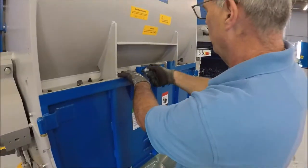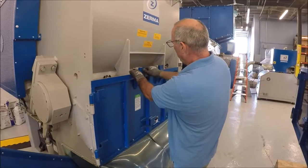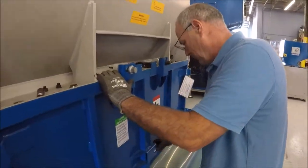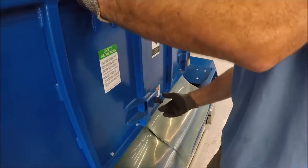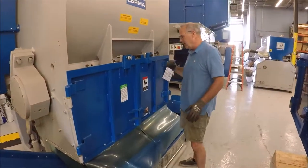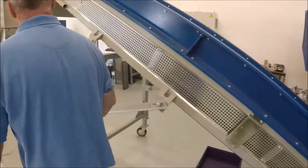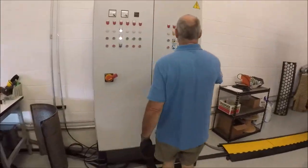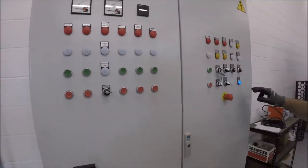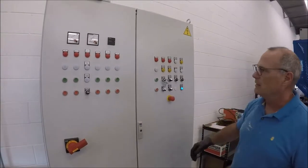The safeties are there to prevent anyone from getting their hand near the rotor and the screen. So you lock it up — these come in and lock them down. Do the same thing on the other side. These can be hand tightened, but that ensures nobody can get to the cutting area and keeps you protected from the rotor. Now we're walking over to our control panel. We turn screen hydraulics off, we turn maintenance mode off, and the machine will now be ready to run in run mode once you do these procedures.